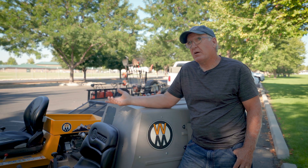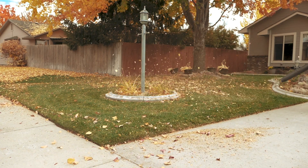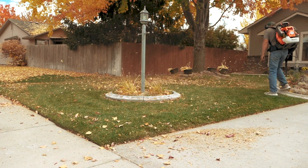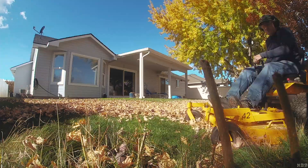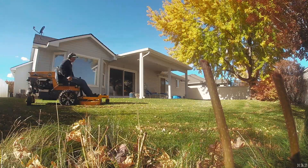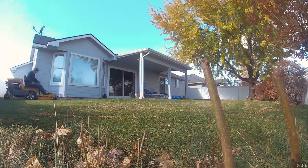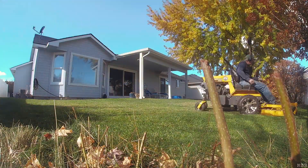Normally I'll go in and I'll take a blower and I'll clear sidewalks, kick everything out. Until we get into the big dump, I just use the mulch deck. Generally two passes will clean up just about anything. And then you can get into the real heavy stuff, and three passes will clean up just about anything.